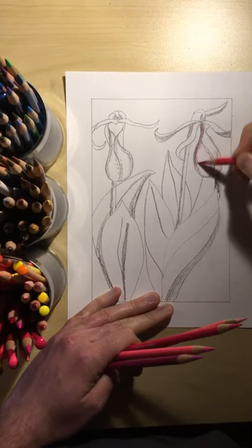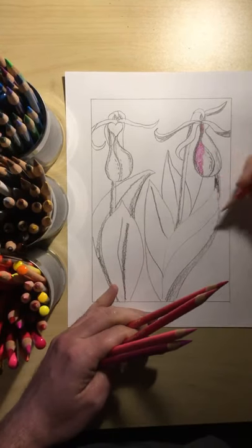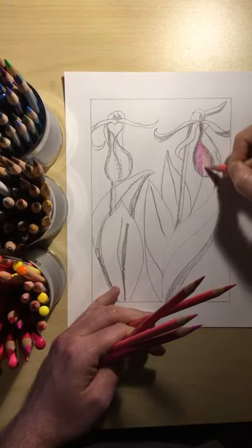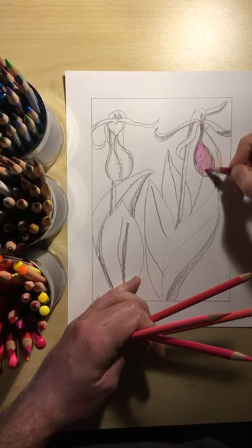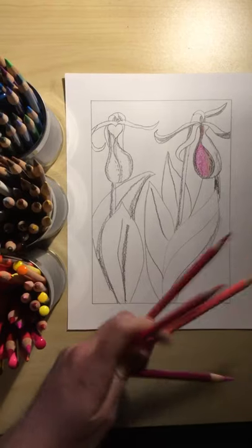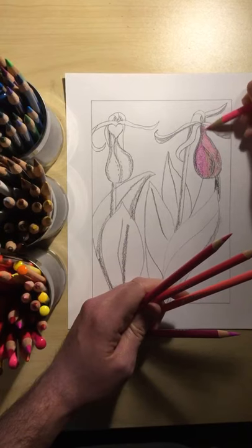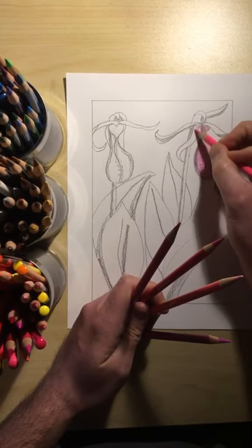Just like with our regular pencil, you might want to think about lightness and darkness with your colored pencil. If I put on the dark pencil first and then the light pencil, it won't look as light. But if I put the light pencil on first and then go on top with the dark pencil, it might be a little easier to retain some of that light color. All of the petals — both the long tongue part and the little parts that come out — those are all pink.